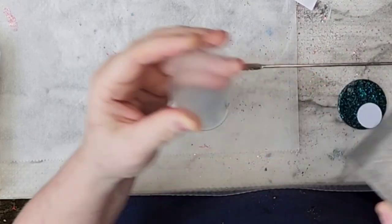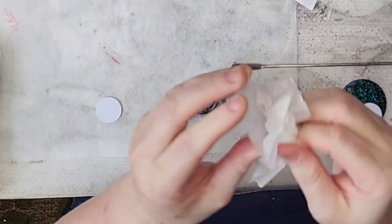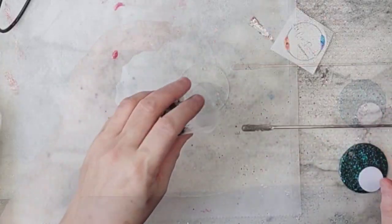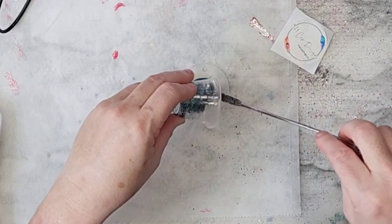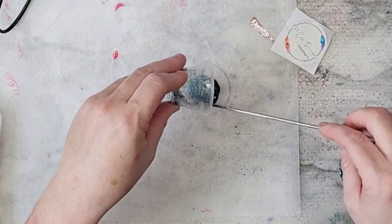I'm taking a sanding block and just sanding off one side. I have not removed the plastic off of the back side, just that one side — just giving it a rough surface in order to put the UV resin on top.